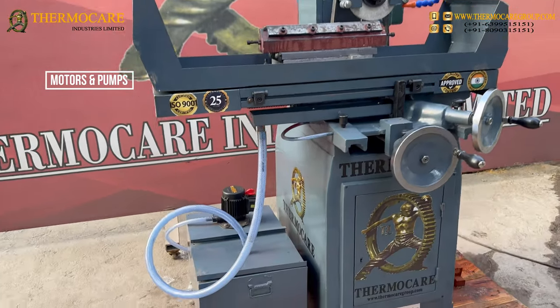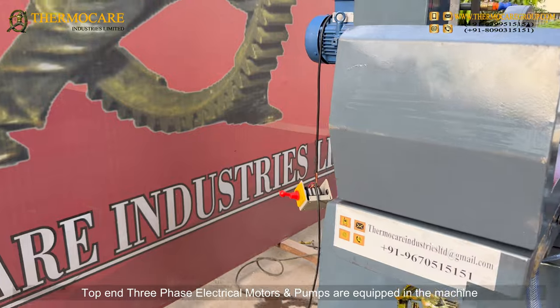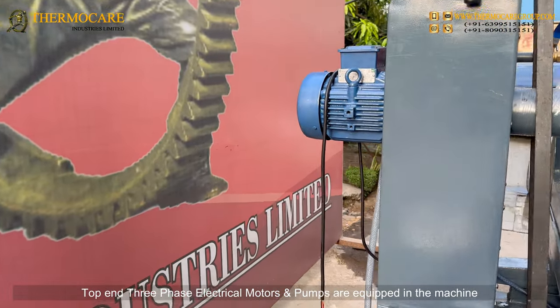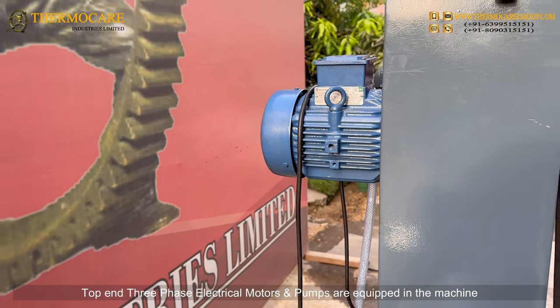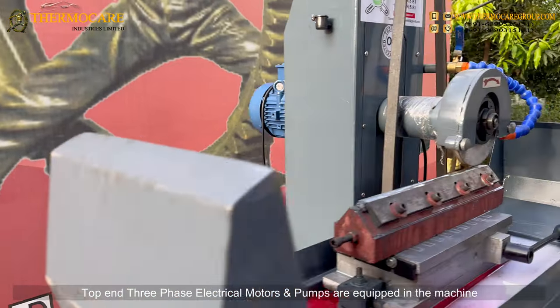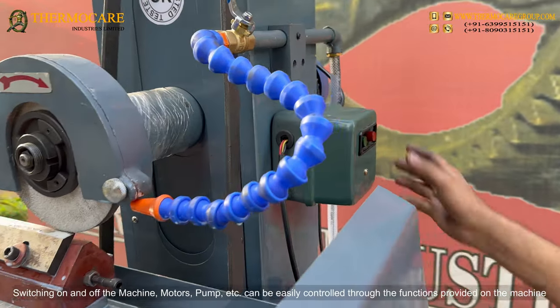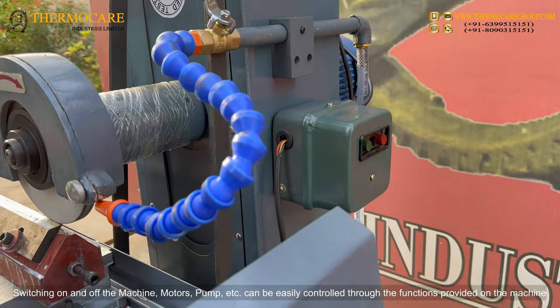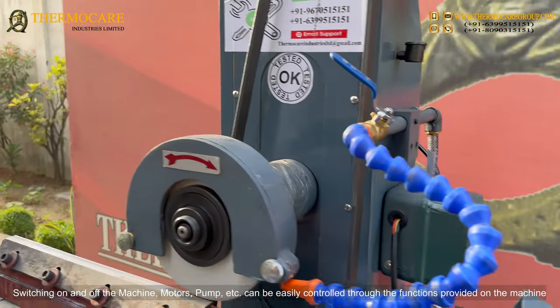Top-end three-phase electrical motors and pumps are equipped in the machine. The main switch allows switching the machine on and off, and motors, pumps, and other functions can be easily controlled through the controls provided on the machine.